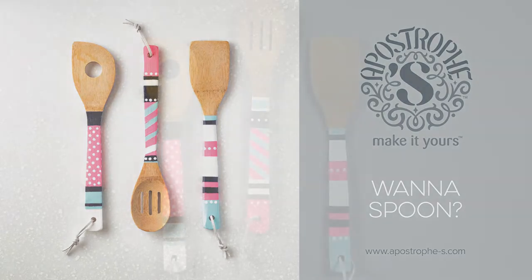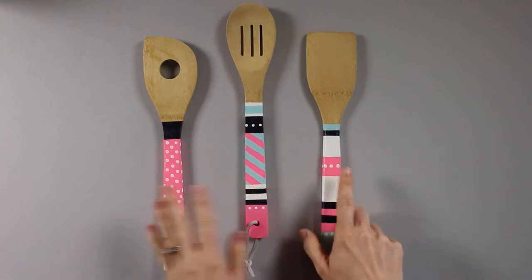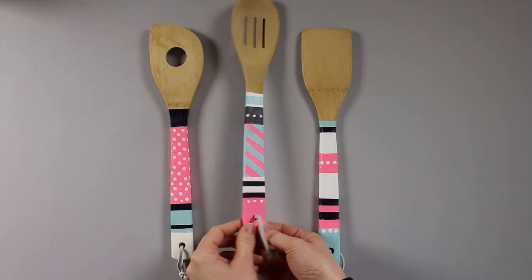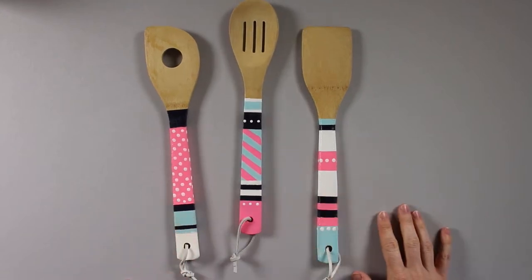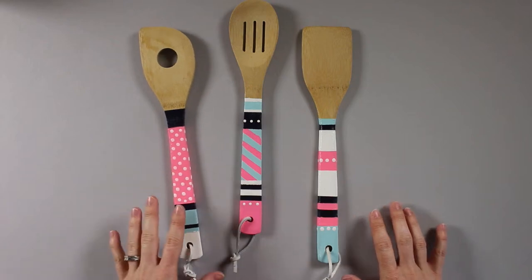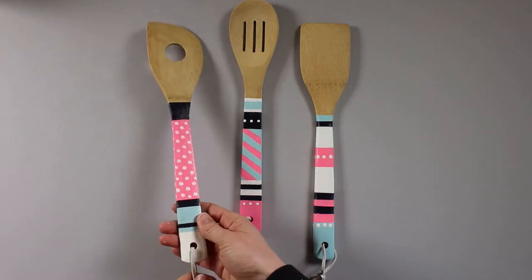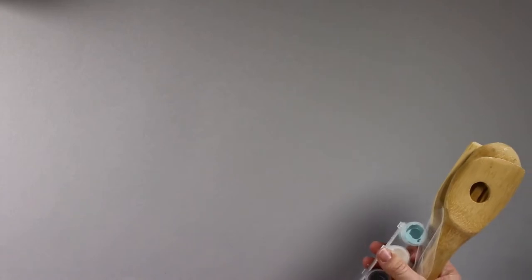Hi, it's Kim from Apostrophe S and this is the instructional video for our Wanna Spoon kit. It's a set of three utensils and you'll hand paint the handles to add a little bit of extra color and pattern. Now we have some different versions of this kit so you may not have the same colors as I do, but the instruction and techniques are the same. You can use these to cook, use them in your kitchen as home decor, and they also make great gifts.